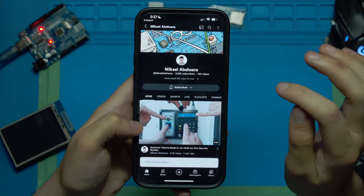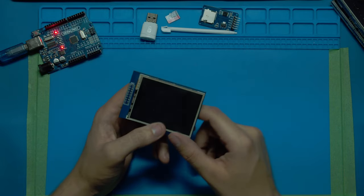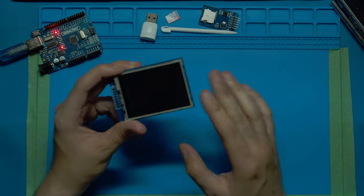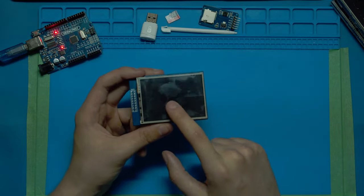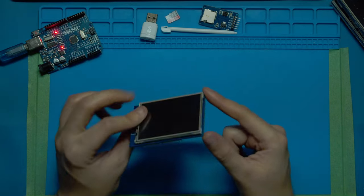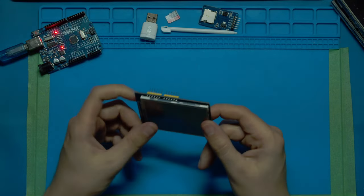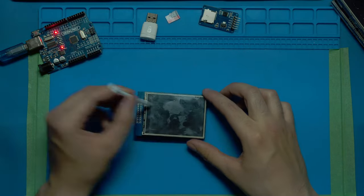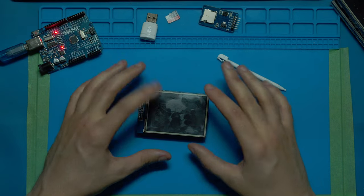There are many TFT displays like this one out there but they all generally work the same. A couple things that change are the resolution, the size, and whether they're touch screen or not. This one specifically is a touch screen display and it comes with a nice nifty pen, but you don't actually need it.